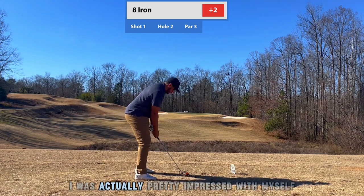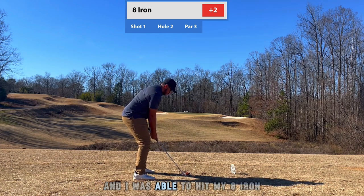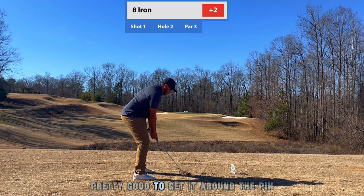On this one I was actually pretty impressed with myself. This is a par three and I was able to hit my eight iron pretty good to get it around the pin.